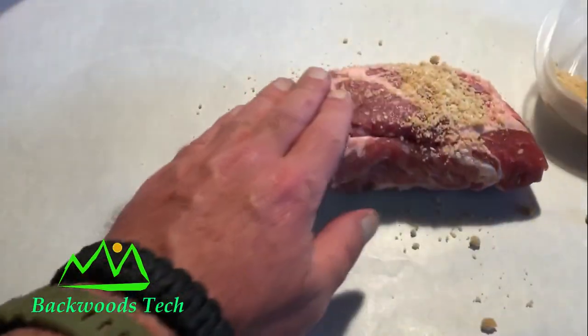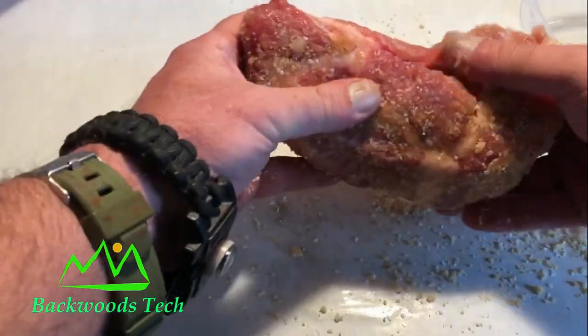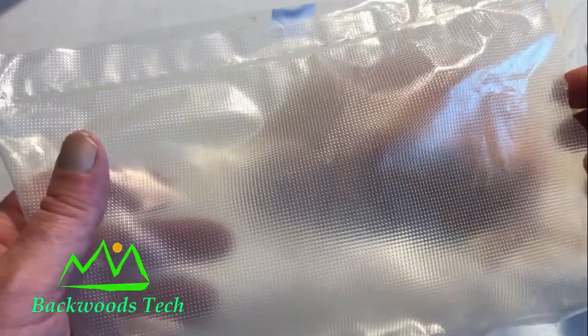I'm just going to sprinkle some on there and then rub it in. You want to make sure you get the whole surface area covered as well as any nooks and crannies. Then I'm going to put it in a plastic bag and seal it up, but I'm not going to vacuum seal it.